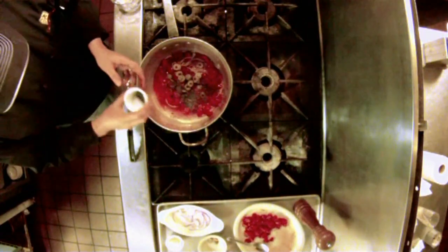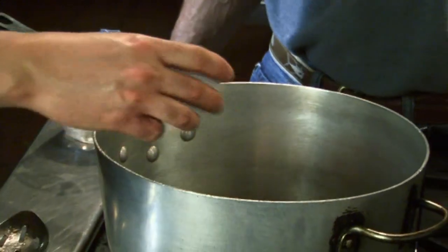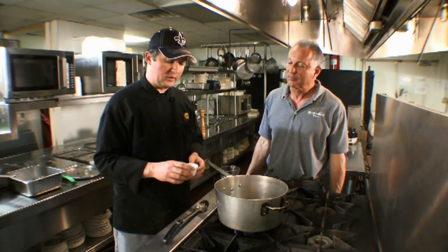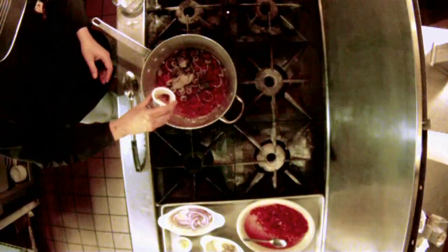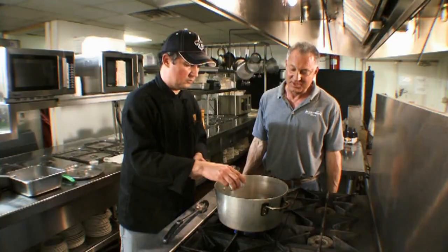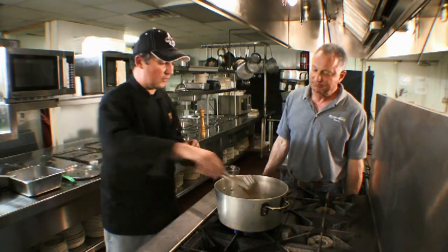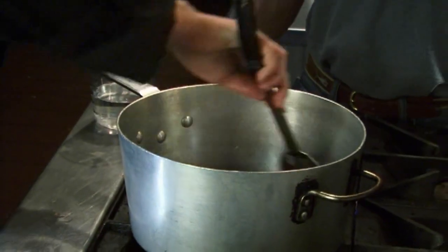We add a little bay leaf, some black pepper, and — which comes as a big surprise to a lot of people — Mexican cooking definitely believes in using cinnamon in their savory dishes. So we've got some cinnamon and clove here. You don't need too much because a little bit goes a long way — it can be overpowering. But in the right balance, it creates a flavor that's very unique to Mexican cooking.